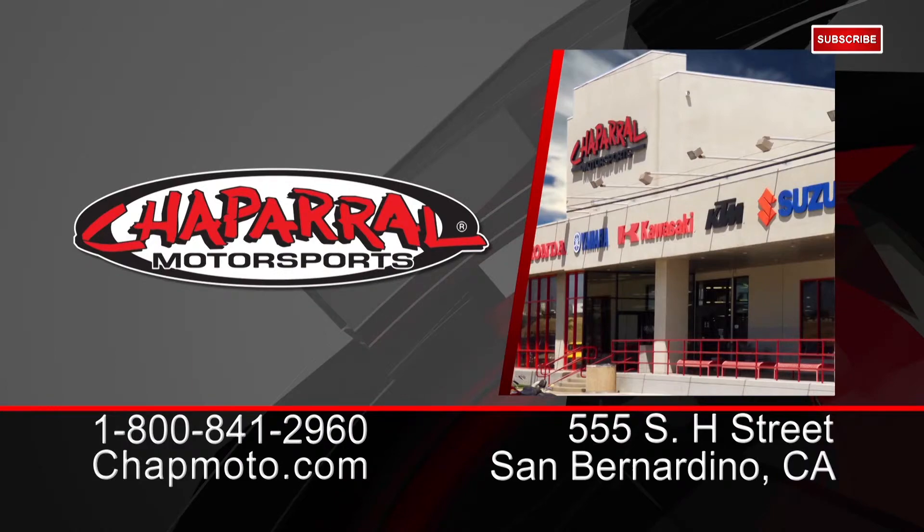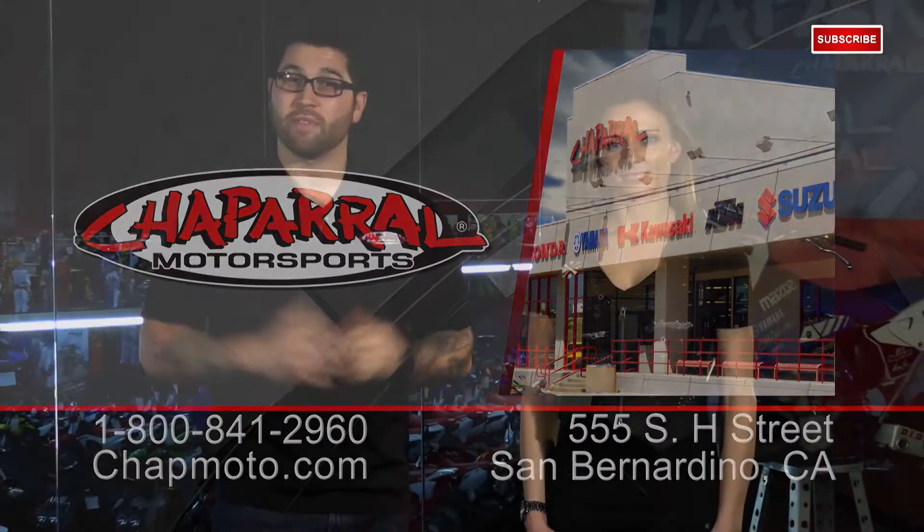It's available in extra small to 2XL. For more info, visit us at chapmoto.com. Don't forget to subscribe to us on YouTube. Thanks for watching.